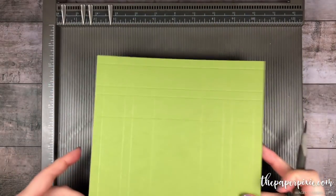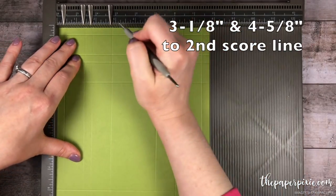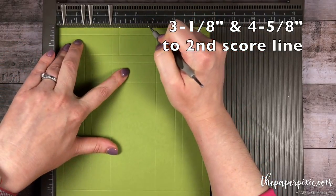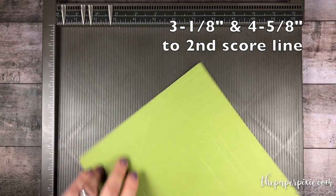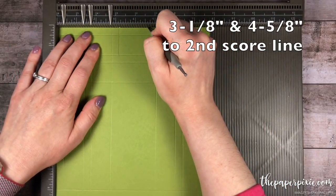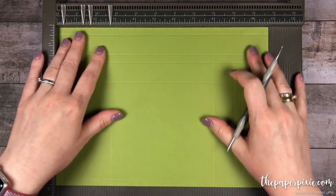Now on the short side — the 7¾ inch side — we want to score this at 3 1⁄8, but only down to the second score line. Then 4 5⁄8, again stopping at that second score line. I'm going to rotate it 180 degrees and repeat the same thing: 3 1⁄8 and 4 5⁄8, again stopping at that second horizontal score line.